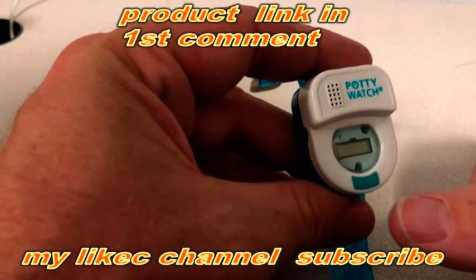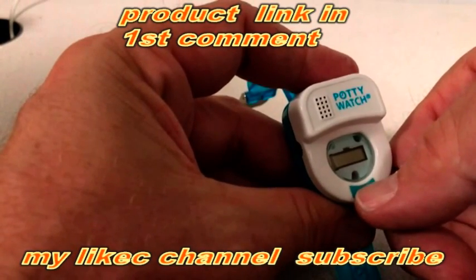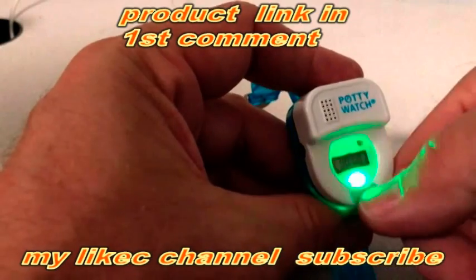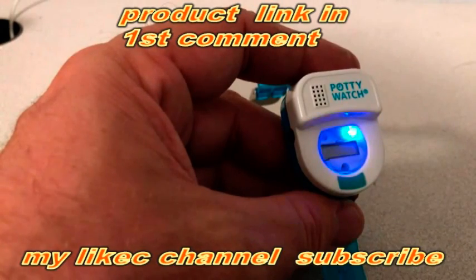If you take the center of your thumbnail and push the center of the timer button, push down firmly until you feel the mechanical button underneath it click. That will usually, once you feel that click, the lights will flash and the song will play and let you know that it's working.